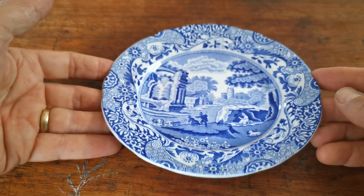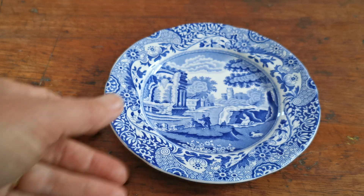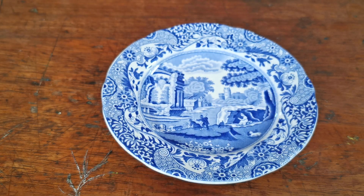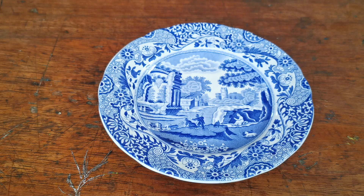Nice little thing, very clean, nice period marks on it, and a beautiful piece of Spode Italian. If you follow the product link or description link below, it should take you through to our website listing for this little plate. There may be several on catalogue at the time you view this video — these do come through pretty regularly. Thanks for watching.